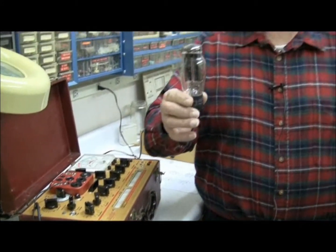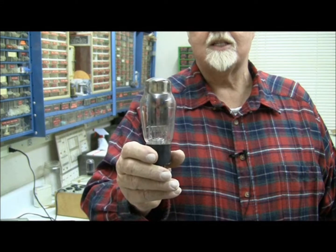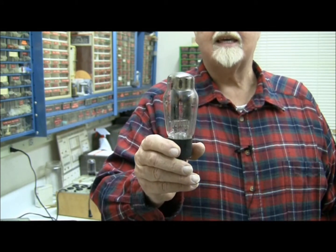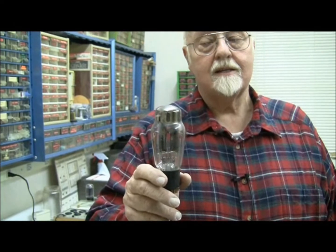And that's this particular tube here. If you can see the elements in that tube, those are the plates that you see. The plate receives the positive voltage, and the cathode — which is in the middle of that array — gives off the electrons. It's a piece of metal with a special coating on it. When the coating is heated, it gives off electrons. Then we put maybe a 250 to 300 volt charge on the plate, and that attracts the electrons, giving us a stream of electrons going between the cathode and the plate.